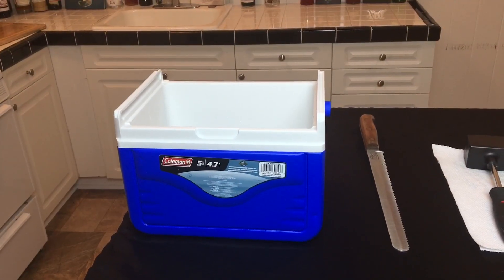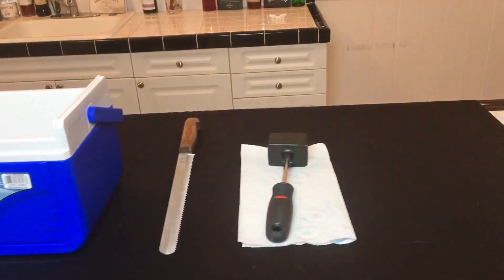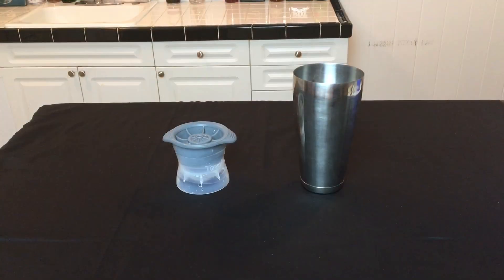Now there are some products on the market that are made for creating clear ice, but they're pretty expensive. Really all you're going to need here is a small cooler with the lid taken off, a serrated knife, and some kind of hammer. If you want to make clear ice balls, you'll also want an ice ball mold and a shaker tin.